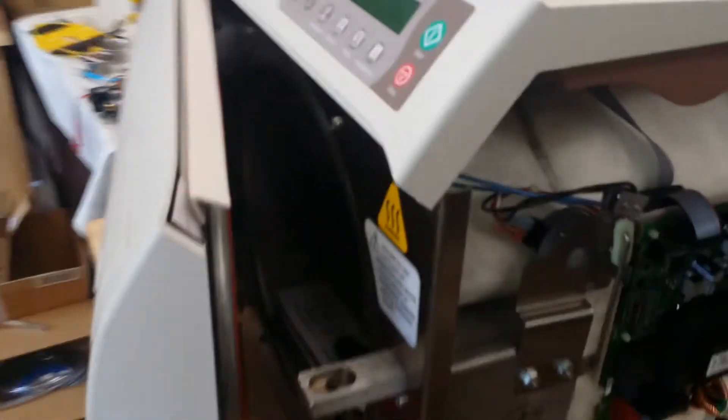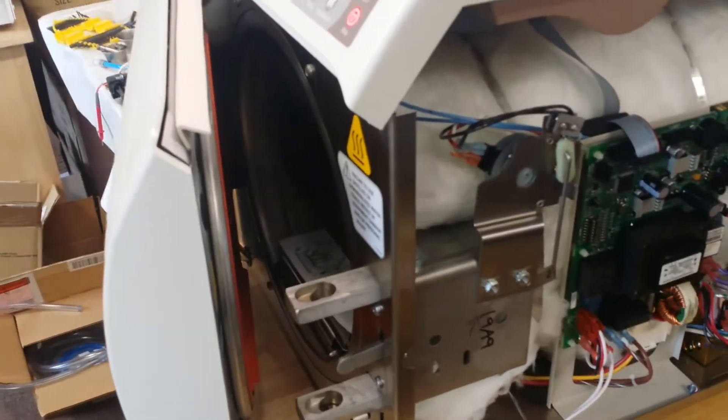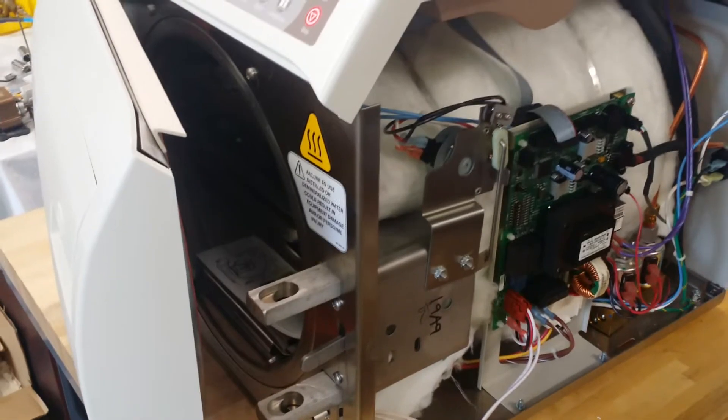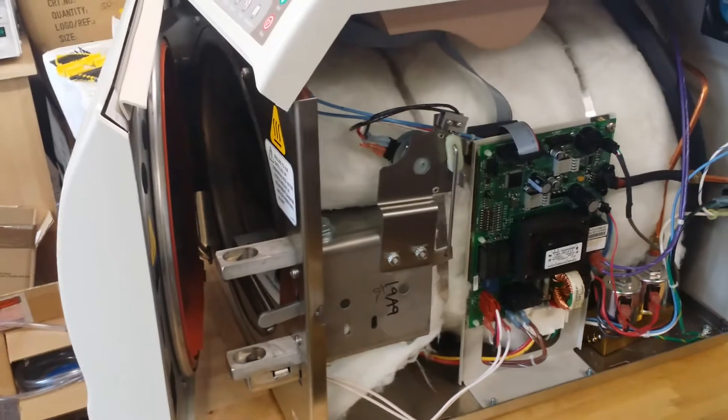The second number tells you what happened — is the temperature too low, is there overheat, or whatever. The last digit tells you when the sterilizer problem happened: is the sterilizer in sterilize mode, in heating mode, in dry mode — at which point in time.